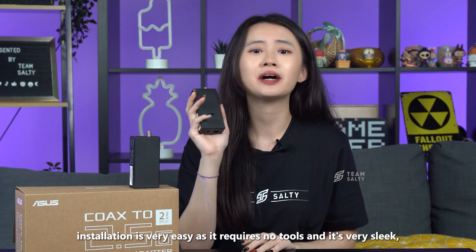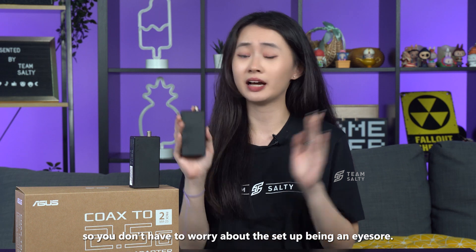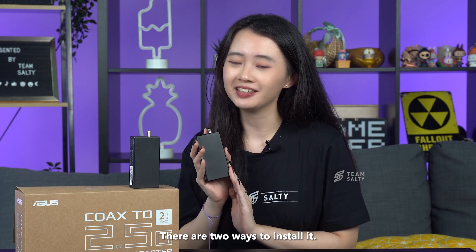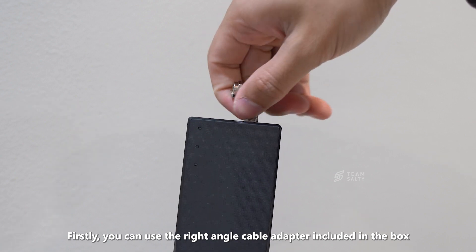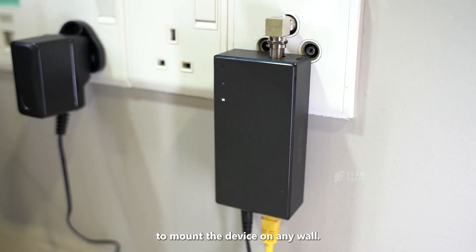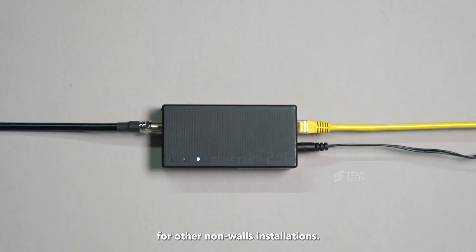Installation is very easy, as it requires no tools and looks very sleek, so you don't have to worry about the setup being an eyesore. There are two ways to install it. Firstly, you can use the right-angle cable adapter included in the box to mount the device on any wall. Secondly, the device features four mounting holes for other non-wall installations.